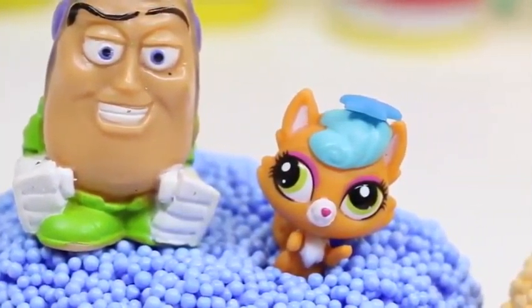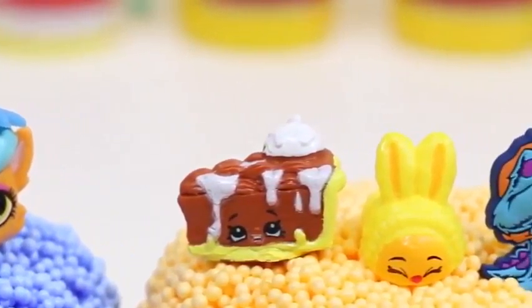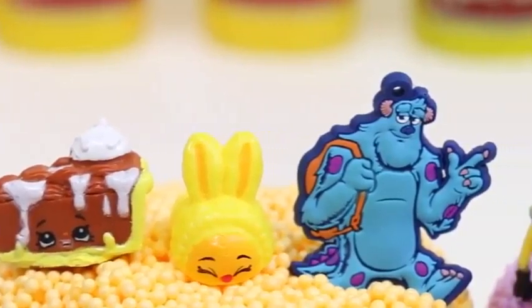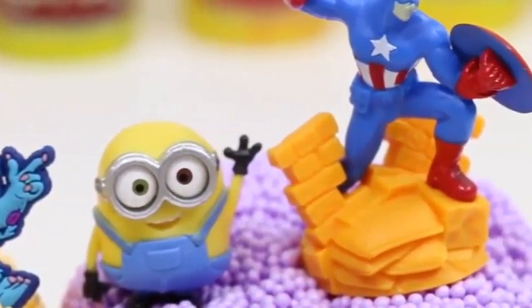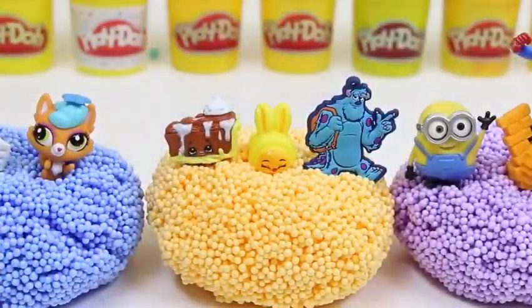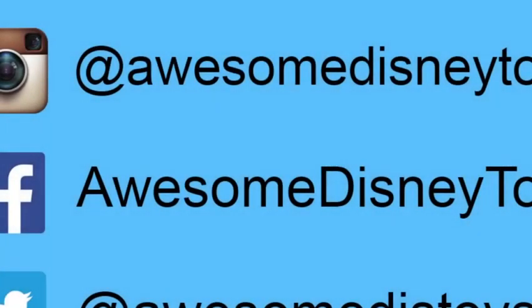Just like the previous video, it looks like these surprise toys like sitting on top of the foam too! Well, this was a lot of fun! Thanks for watching! Please subscribe to watch more! See you soon! Also, if you haven't done so already, be sure to follow me on Instagram, Facebook, and Twitter! The links are in the description box below!